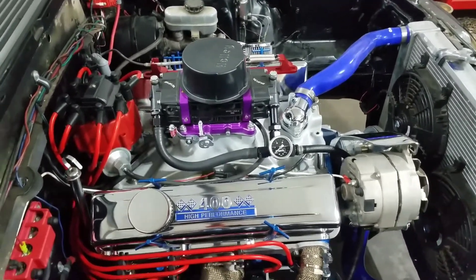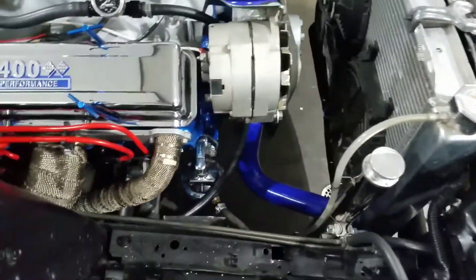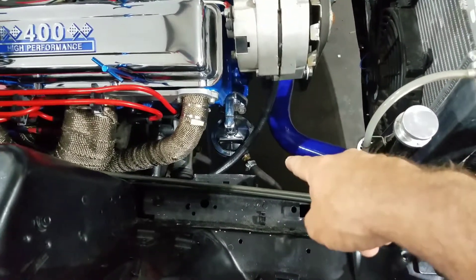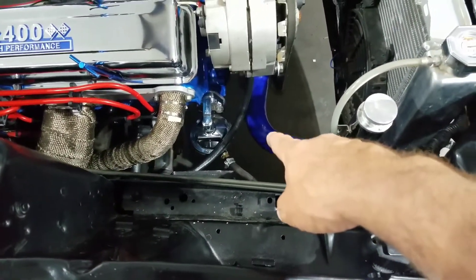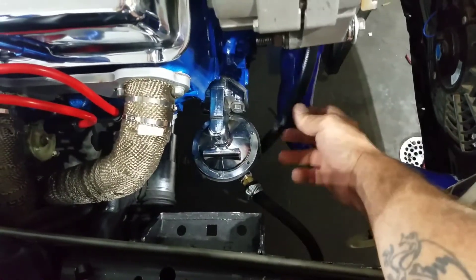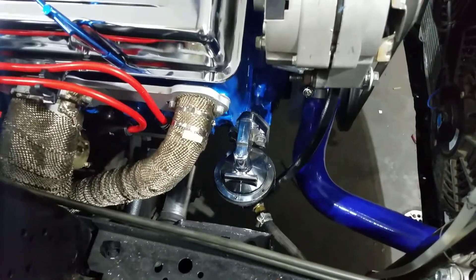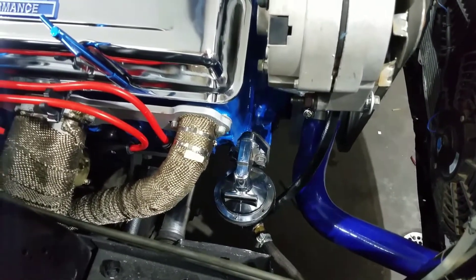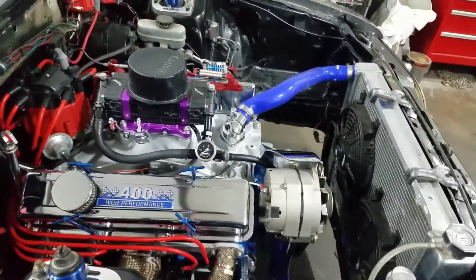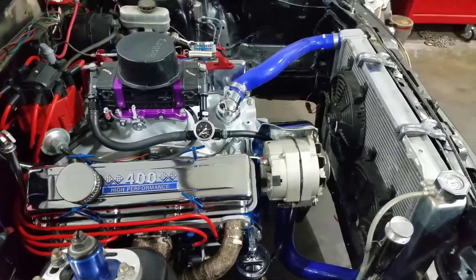I'll show y'all what I'm using at the end. I went to the parts house hoping to find everything I need. I did get the 3/8 to 3/8 straight, but I need a 3/8 90-degree to come out right here and hook the new line up. So I went ahead and ordered a 90 — hopefully we'll have it by this weekend and then we can fire this thing up. I ordered today from Summit.